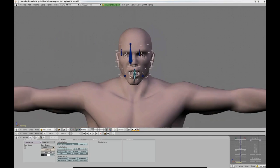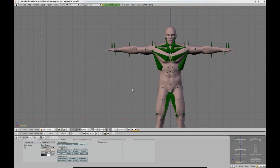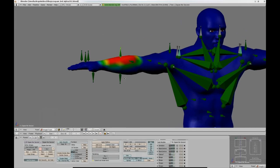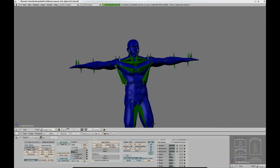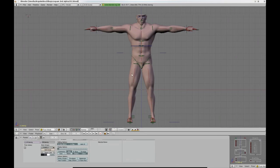There is also a layer that contains the dummy bones created to be able to easily select the vertex groups of the muscle objects in the model. The only bones that the user has to take care of are the controller bones of layers 1 and 2.